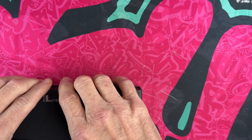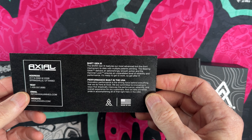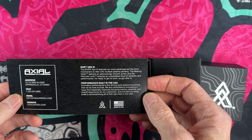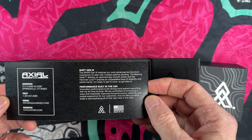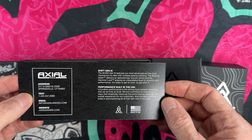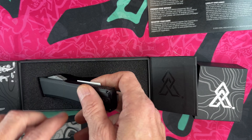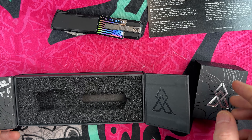This is the Gen 3 Shift out-the-front. Their Bearing Glide delivers an astonishingly smooth action, and the Hammer Lock ensures an unparalleled level of reliability. It comes with their info, website, and a lifetime warranty.